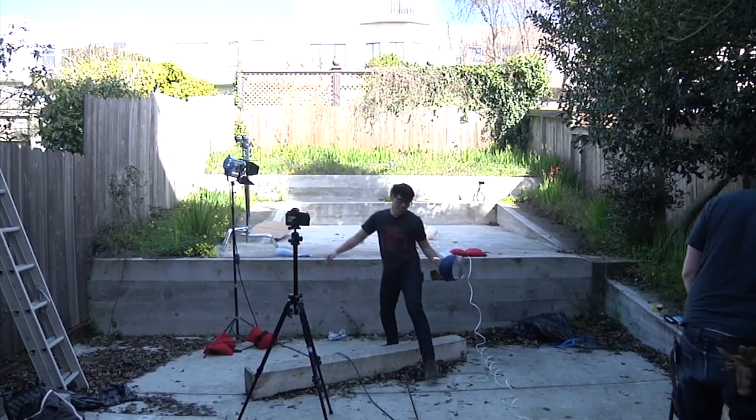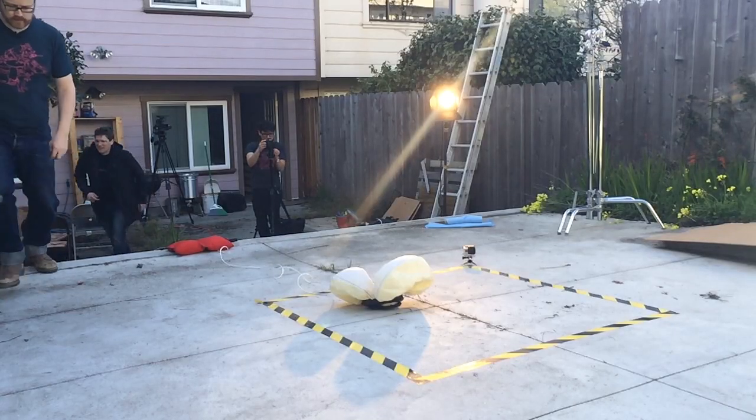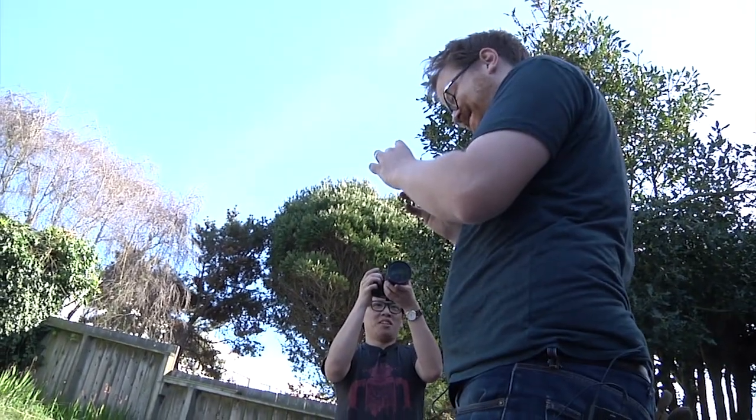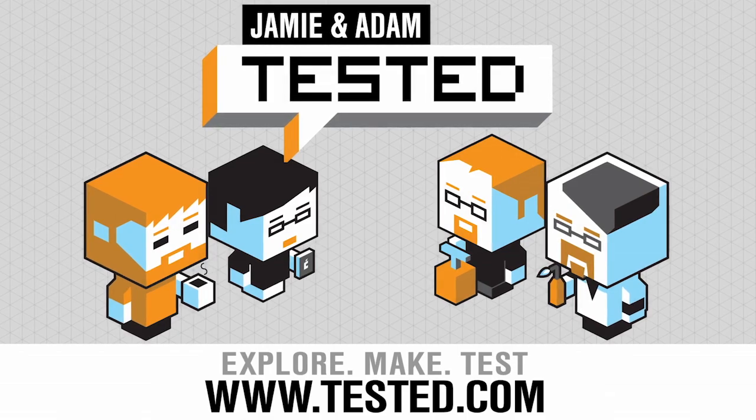That was pretty cool. That was pretty good. I'm gonna go grab my iPhone. That's the first one we can see. Not bad at all. Yeah, you can smell it for sure. That's great! That's terrific! The best part about this is you can see Joey cowering in the background.